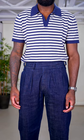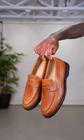The next outfit features a navy striped polo with some denim pleated trousers and some tan leather loafers. A slightly elevated slash dress casual look, great for a day out.